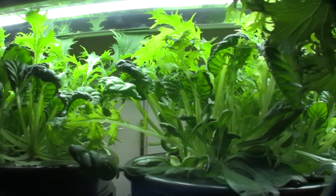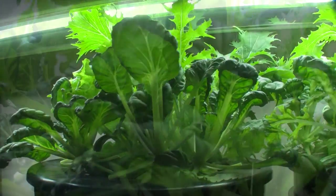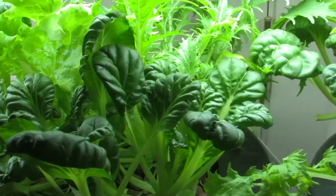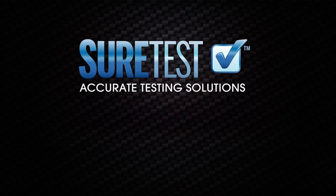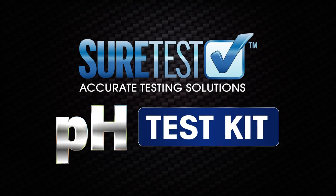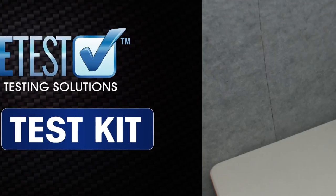One critical aspect of achieving and maintaining beautiful, healthy plant growth is to frequently check the pH balance of the water being used in soil, soilless, and hydroponic systems. The SureTest pH test kit is a fast, accurate way to determine the pH of your water or nutrient solution.